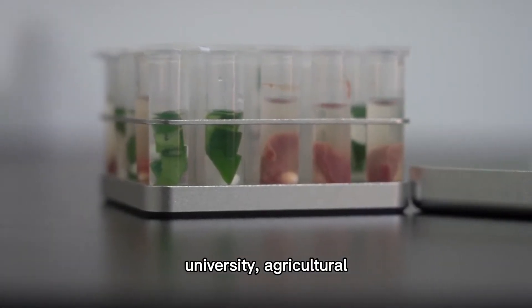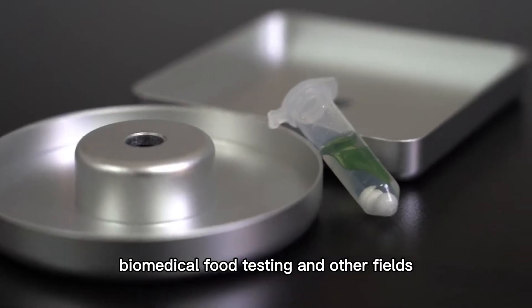This meets the requirements of research institutes, universities, agricultural, biomedical, food testing, and other fields.